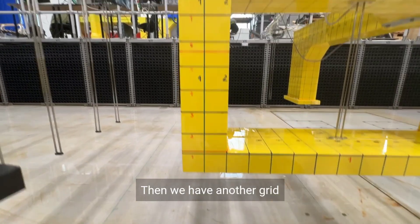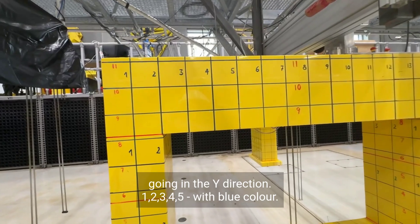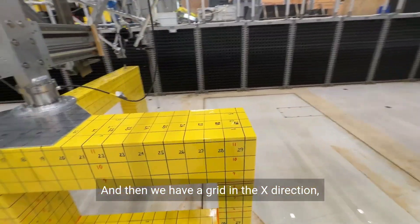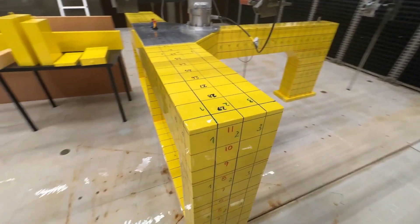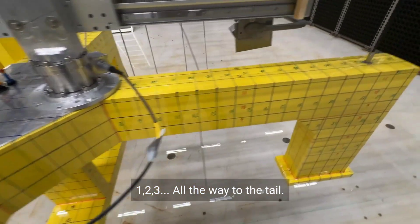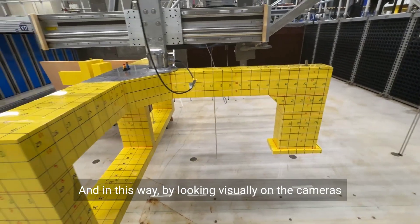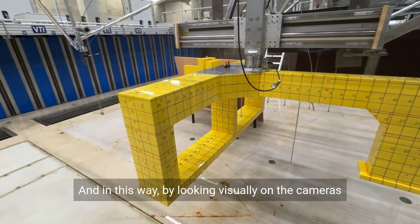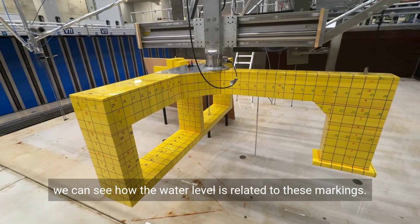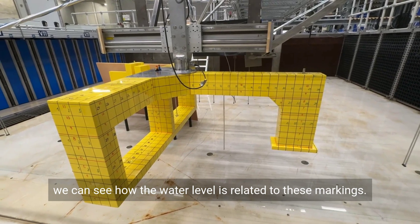Then we have another grid going in the Y direction — one, two, three, four, five — in blue color. And then we have a grid in the X direction which is green: one, two, three, all the way to the tail. In this way, by looking visually at the cameras, we can see how the water level is related to these markings.